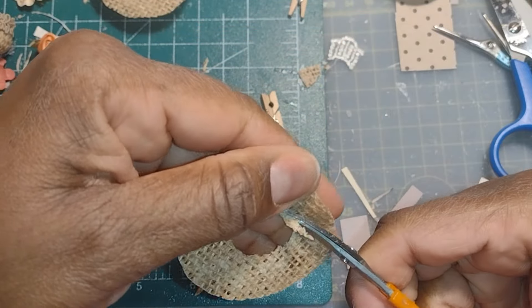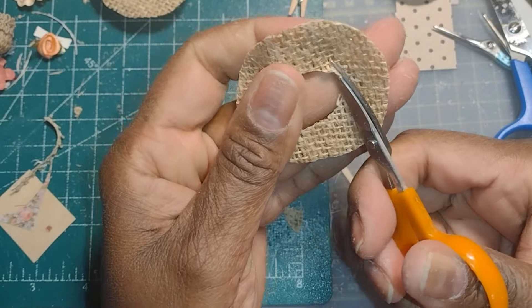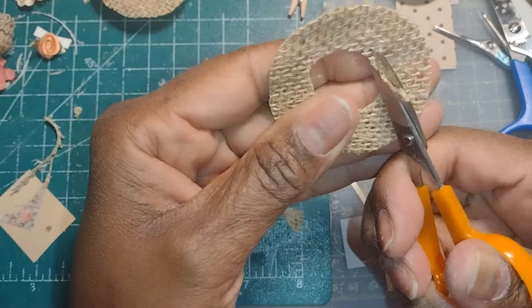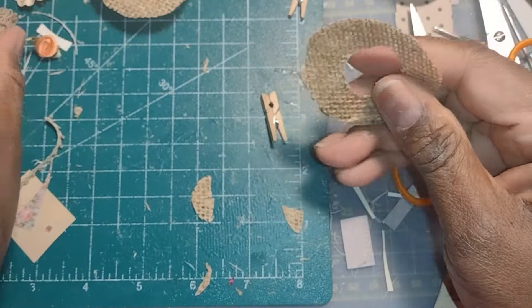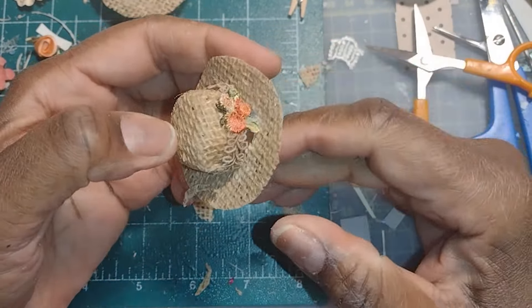Dolls, I want this video to encourage you to experiment. Don't get too set in doing any one thing one particular way — try something different, you'll be surprised what you might discover. Because everything that exists was at one point just somebody's idea in their imagination.